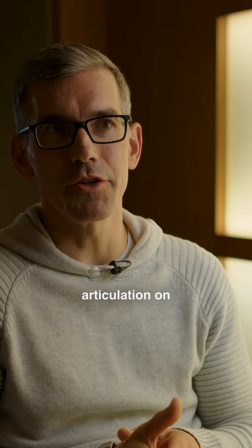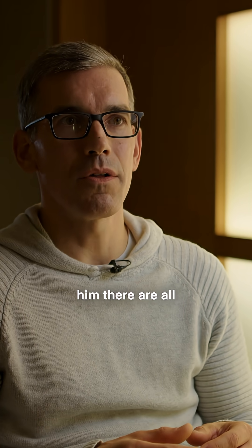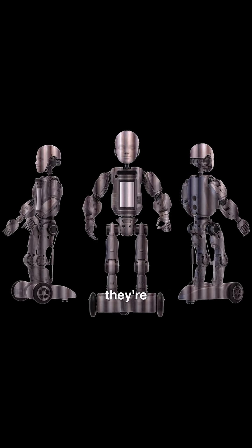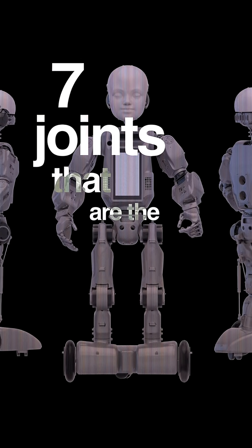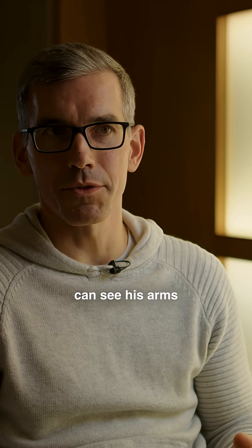For all of the points of articulation on him there are all these common components, so they're used many times throughout the robot. There are actually seven joints that are the exact same part, and then you can see his arms are also these repeating modules.